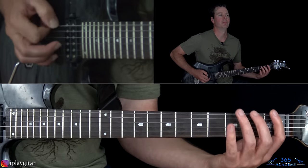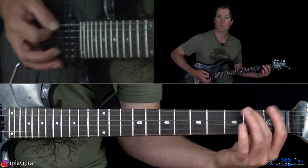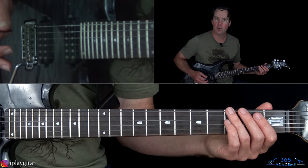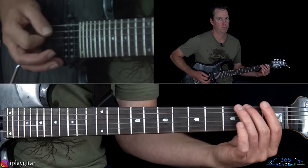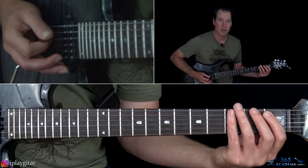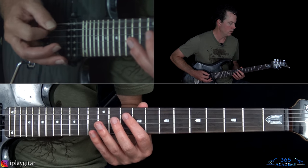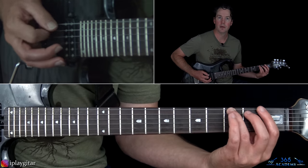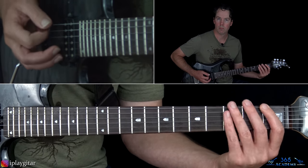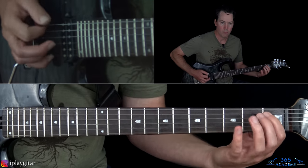After just doing it a couple of times, we have this evil riff. So we have open E string, then the 3rd fret on the low E — this is pretty heavily palm muted too. Then the 3rd fret on the low E, then we're going to play 2-1 on the A string, then open E again, then 3-2-1 on the low E.